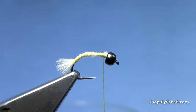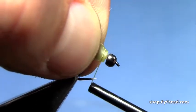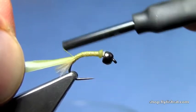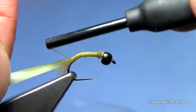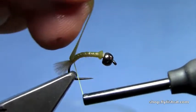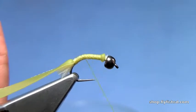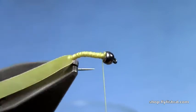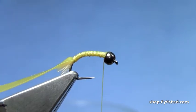Now we'll take the real skin — in the pack you get several different colors. This is the olive green color. You also get several different widths of each, so you want to size that to the size fly you're tying. We're going to tie that real skin over the back of the hook. It's a nice stretchy material.